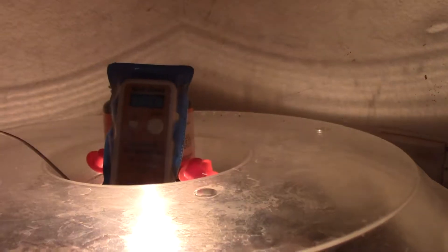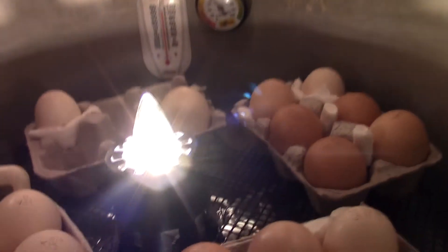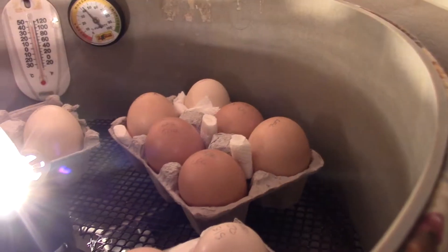The other incubator with the turkey eggs and good chicken eggs is reading 99.4°F. For some reason this one tends to go down and the other wants to go up. Because these are shipped eggs and they've already been through a lot, I'm trying to treat them very gently and keep the temperature and humidity extremely consistent. The eggs are sitting in rolled paper towel holders, stabilized exactly upright so all the air cells are at the very top.